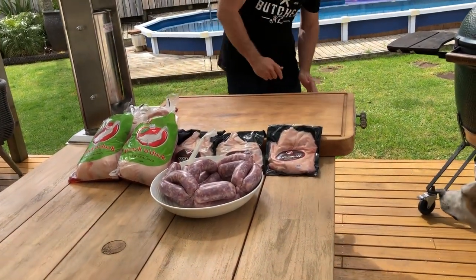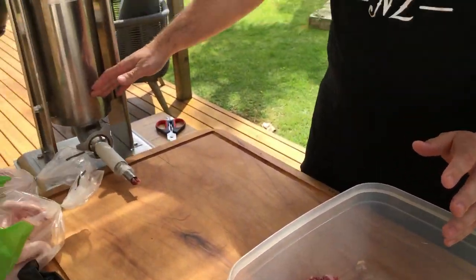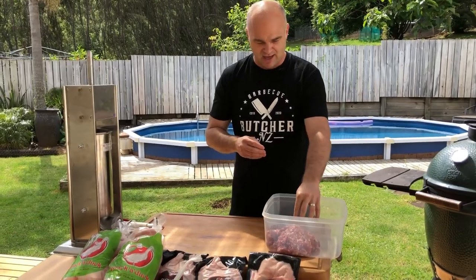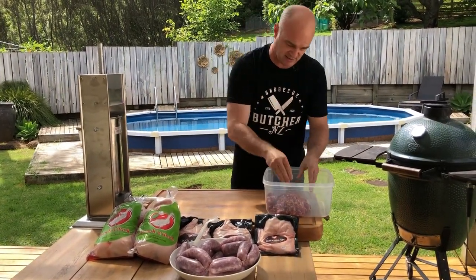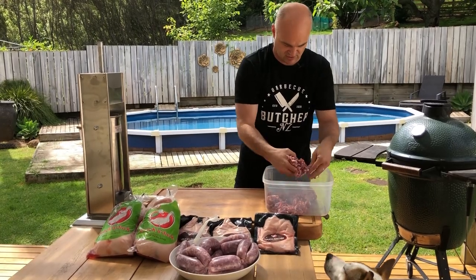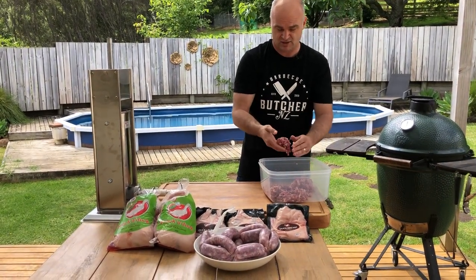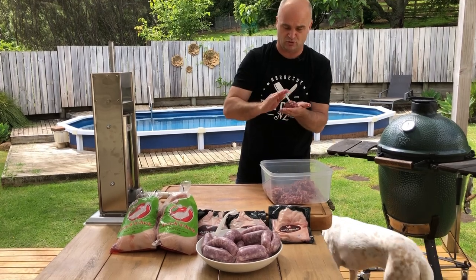People have asked me what to do with the leftover sausage mix that's left in the sausage machine after you've finished pressing. There are three things you can use it for. You can use it as a stuffing mix — sausage meat makes a great stuffing. Remember the trick: wet your hands so the meat doesn't stick to you. Make a ball like that, and you could put that inside a duck if you wanted to, or even inside a chicken.